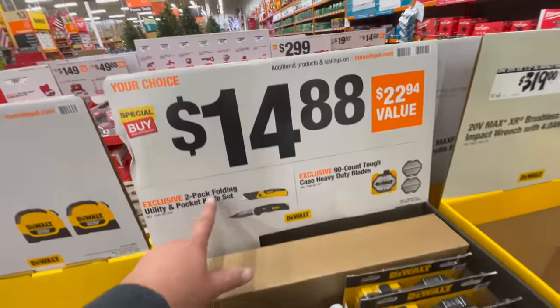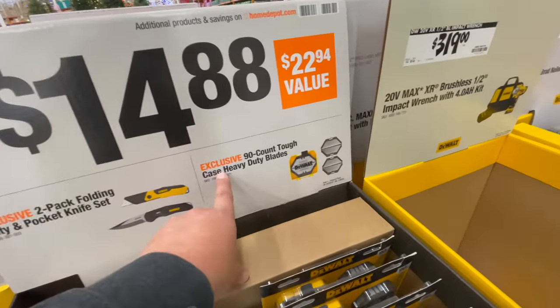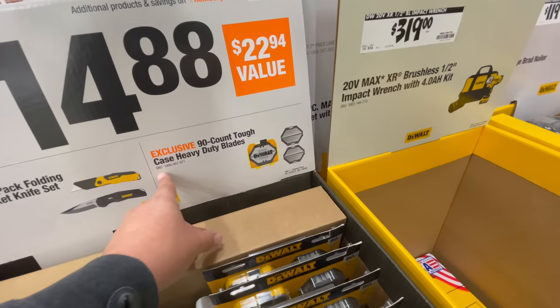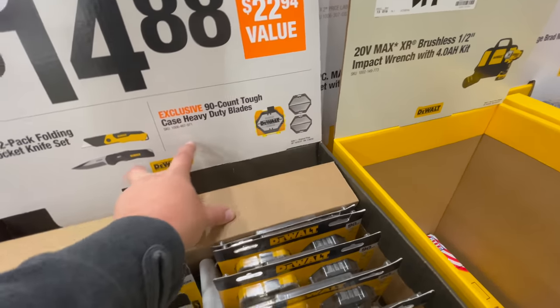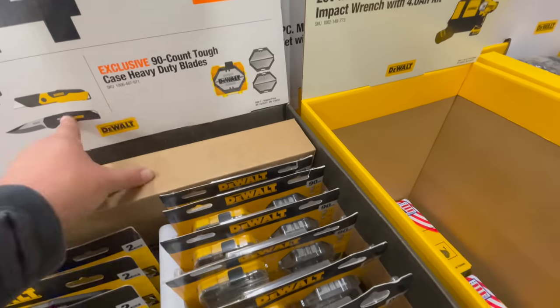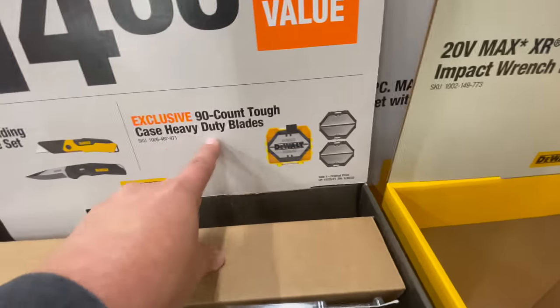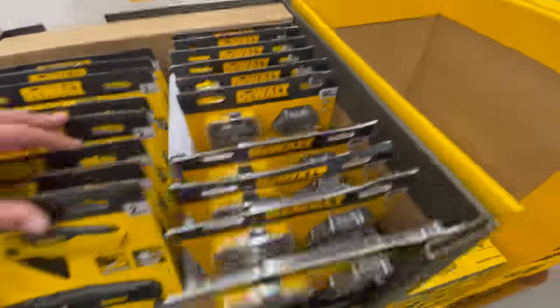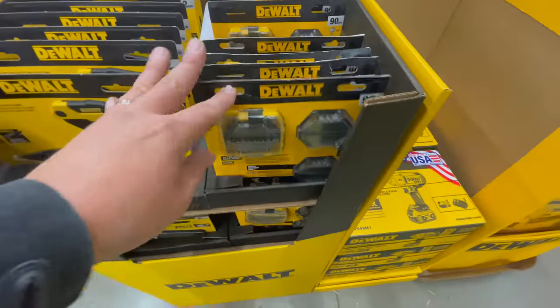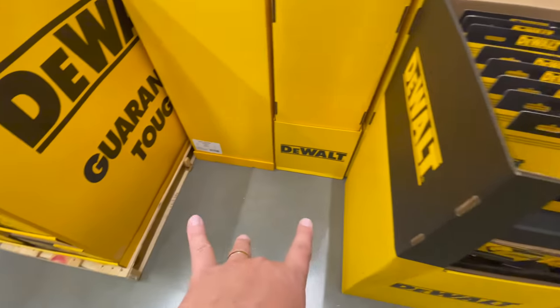For $14.88 you get the two-pack floating utility and pocket knife set, or the exclusive 90-count Tough Case heavy-duty blades — I'm not sure if those are together or $14.88 each. Something is still missing from this display.